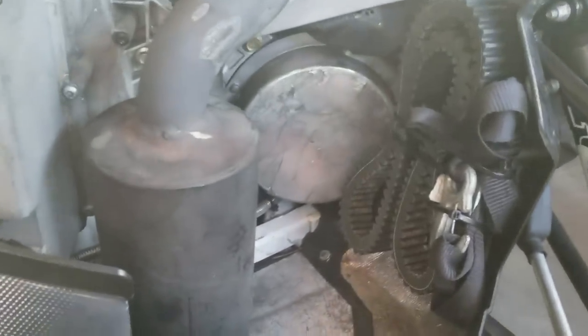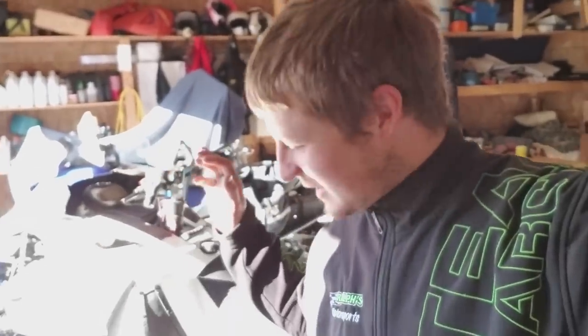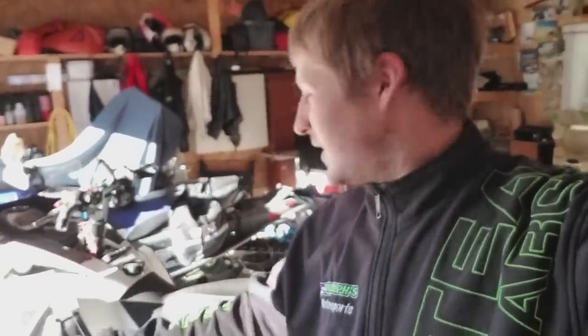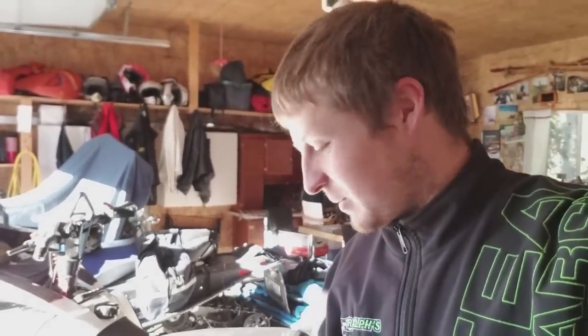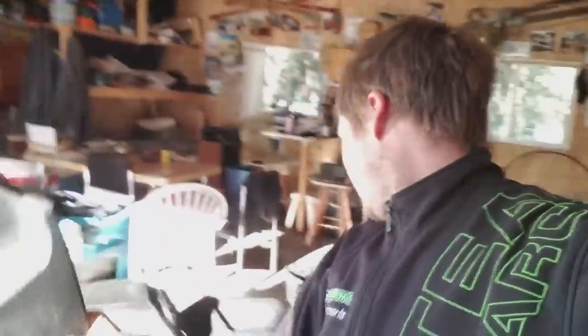A lot of people get their new sleds and think about what accessories to put on to make it better. I have a different mentality — when a sled comes into my garage, I think about what I can take off. For me it's more about what I can remove to make it different. The snow flap is the first thing to go, and this heavy piece here is the second.